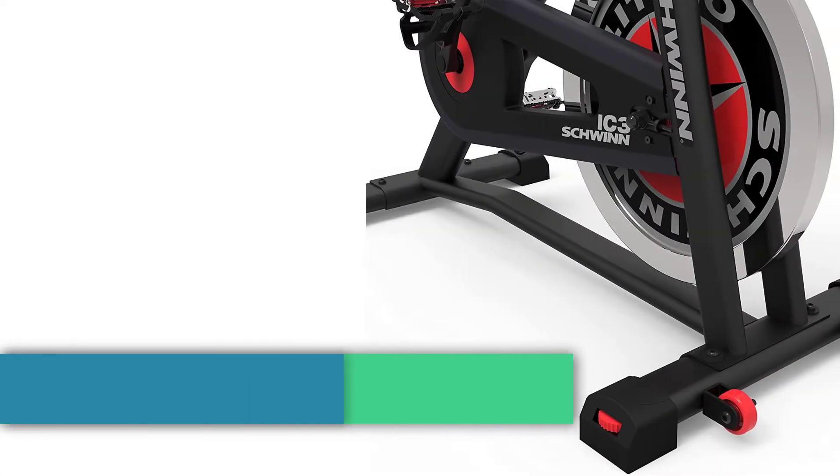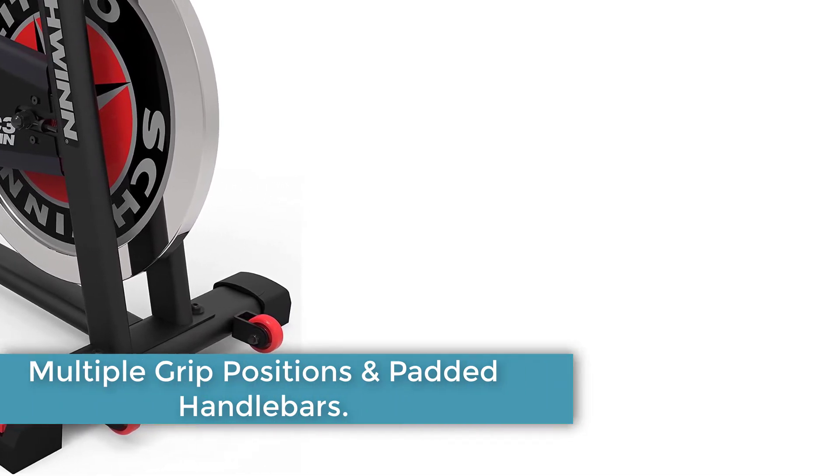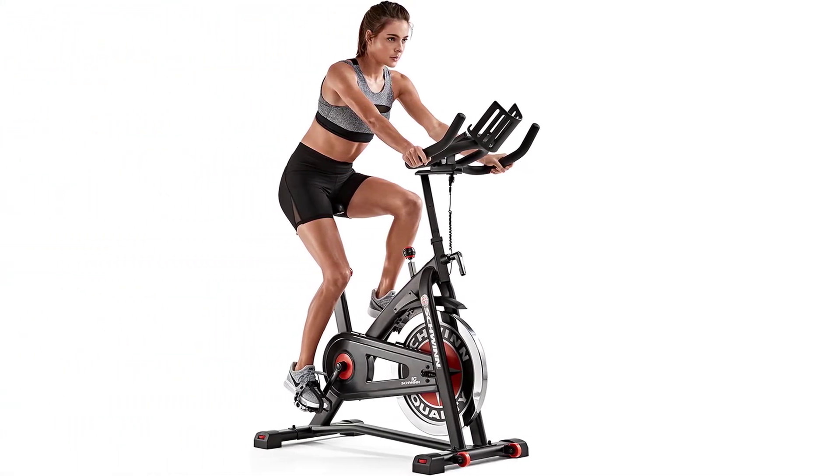Multiple Grip Positions and Amply Padded Handlebars: With its U-shaped padded handlebars, the Schwinn IC3 offers unlimited grip positions for ultimate comfort, helping you to stay on the bike for longer.